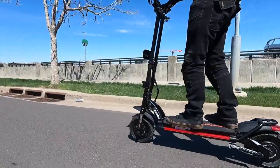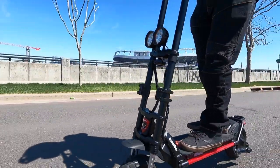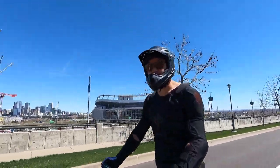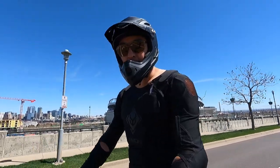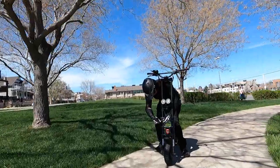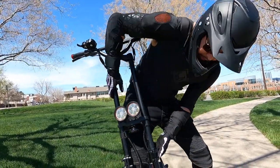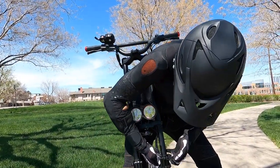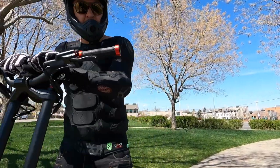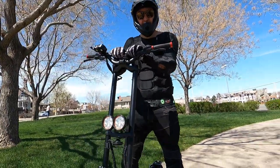There's also a little creakiness from the front stem. This is a problem with this type of stem design and it happens with pretty much all scooters — Zero, 10X scooters, Apollo Pro — they all have the same creakiness in the stems. Trying to tighten things up to limit the creakiness. It's not really wobbly — there's not much stem movement — but you can definitely hear it.